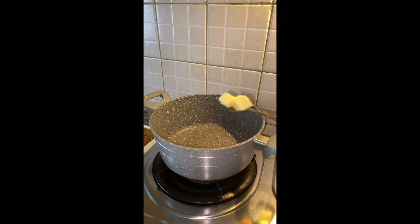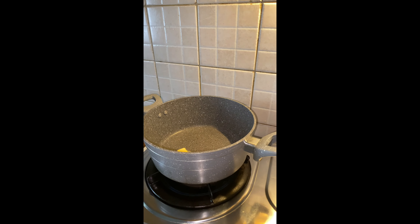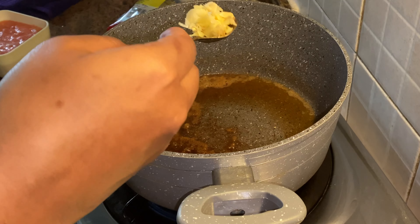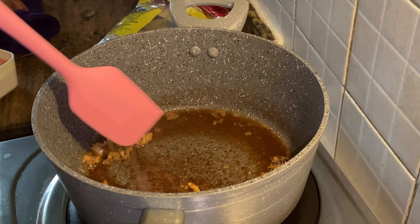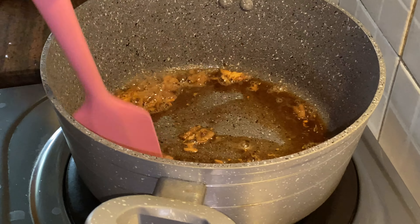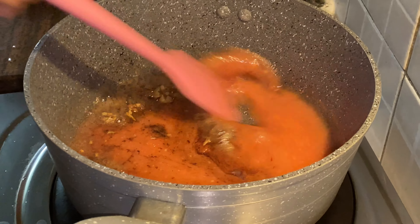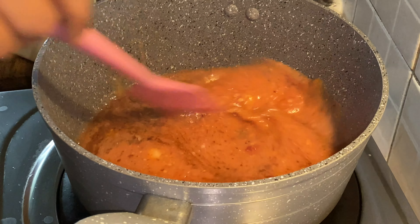We have 3 cubes of butter. To make the green peas butter masala, we will first make a tomato paste. We have a tomato paste, and the tomato paste is mixed.